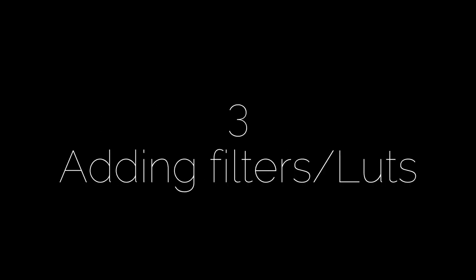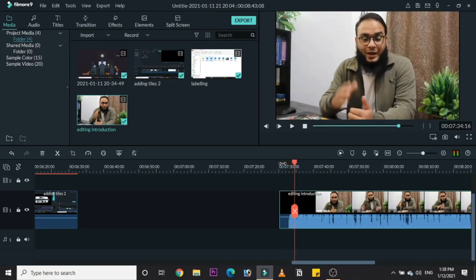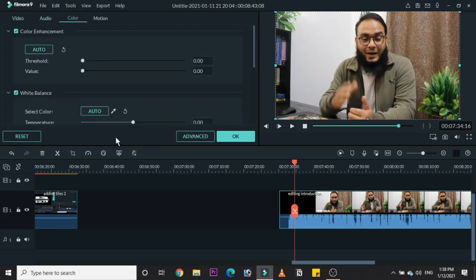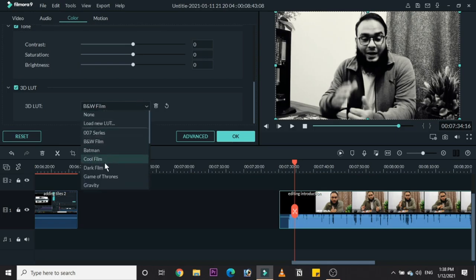Another feature in Filmora is LUTs. We have filters and LUTs — going into the color section, we have multiple LUT choices including Game of Thrones and Sparta 300, which I like the most.